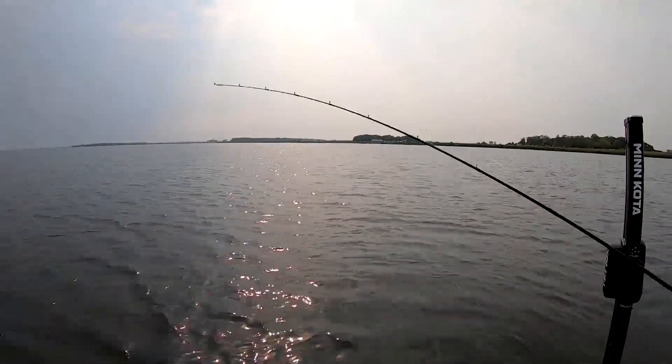If I get into some grass, I can kind of pop it out. This combination is absolutely a go-to whether you're throwing swim baits or crank baits — this is my go-to. One of the cool things I really like about this rod is how it actually loads up.